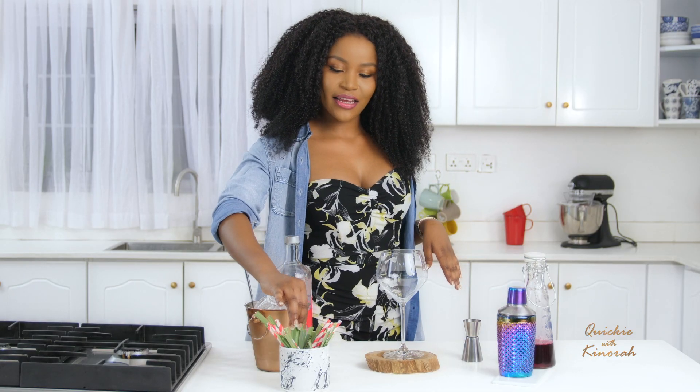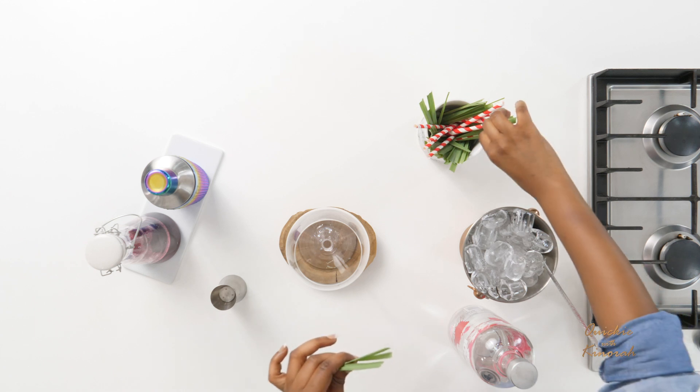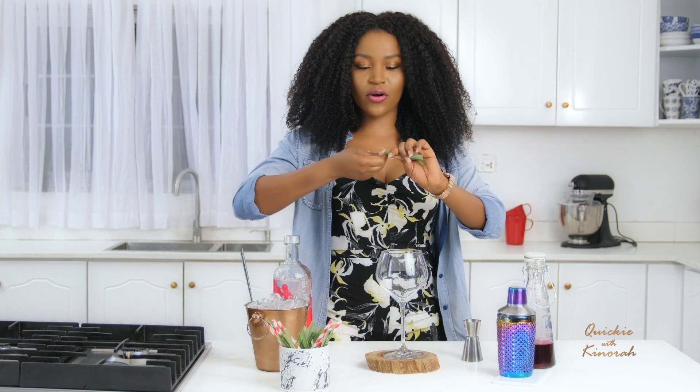It's always hot in Africa, so it's a good idea to stay hydrated and refreshed throughout. This recipe will do just that. Today I'm making lemongrass hibiscus coolers — it's pretty simple, just a few ingredients and you're good to go.